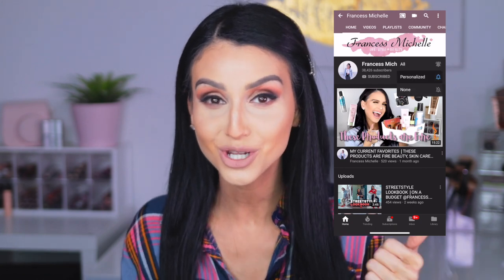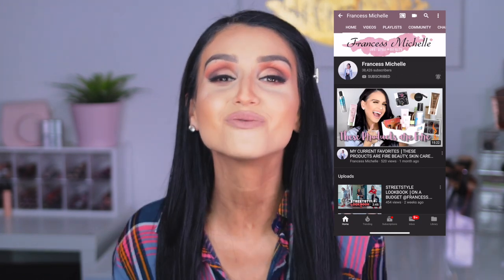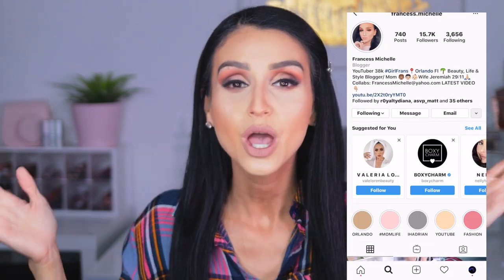Before we do, I'm going to ask you to please consider subscribing to my channel, turning on the notification bell, and follow me on Instagram — it's Francis2SS.Michelle. That is where you'll find your girl. So without further ado, let's jump into the review, first impression, demo, and comparison.